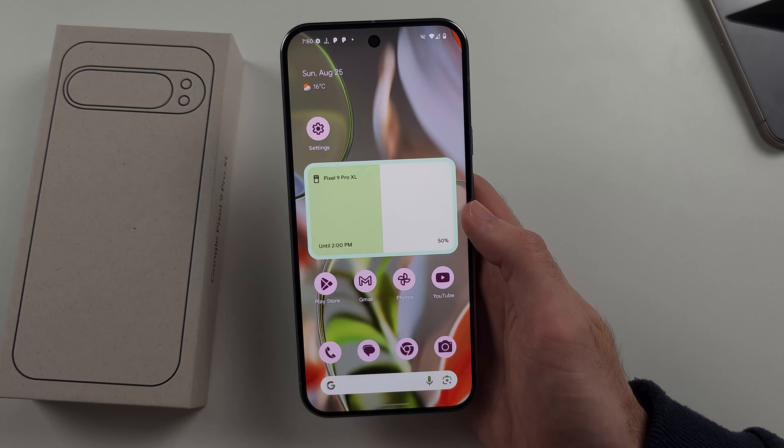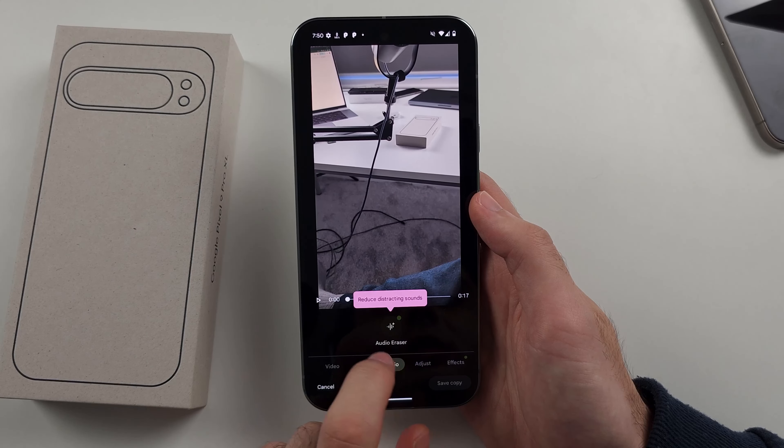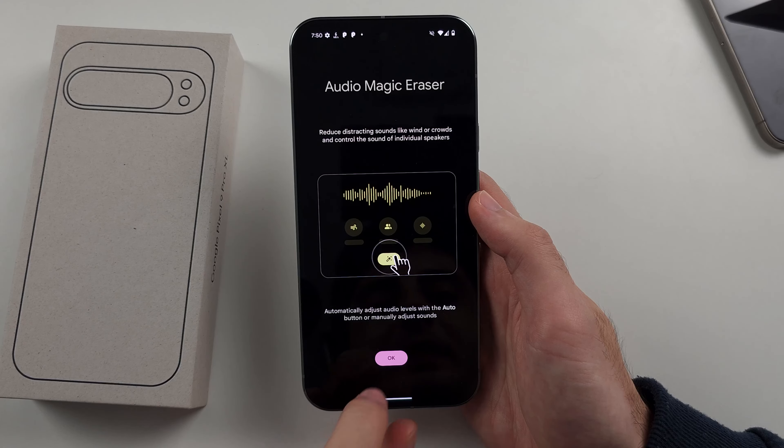This is a video I recorded where I talk nonsense and slam my desk. If we tap Edit, we can do the audio editing. We'll select the Audio option, then we see the Audio Eraser, and we'll tap OK.